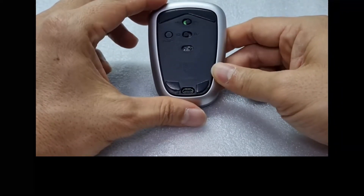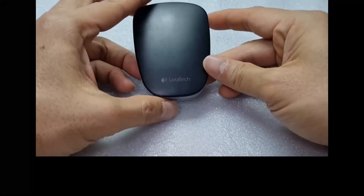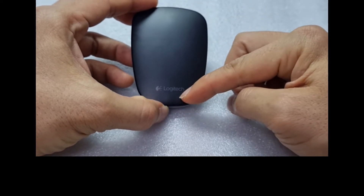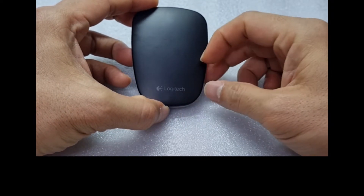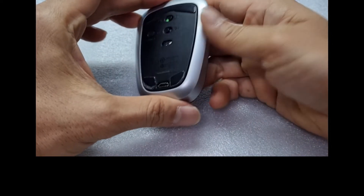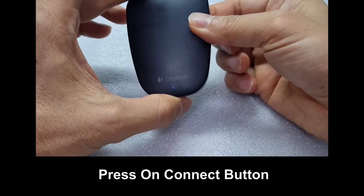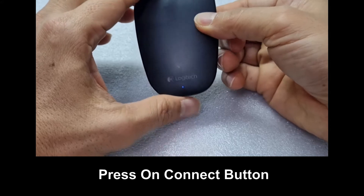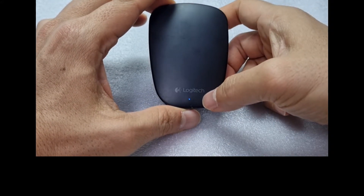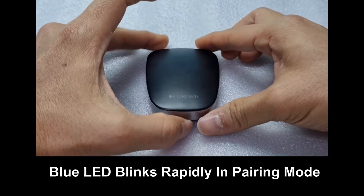We will attempt to connect it to device 1. To set it into pairing mode, you can press on the connect button. You can see that the blue LED is blinking rapidly, indicating that it is in pairing mode.